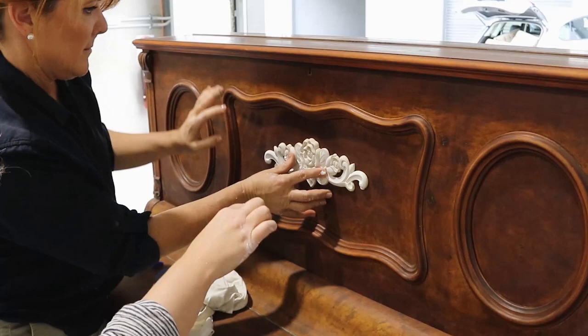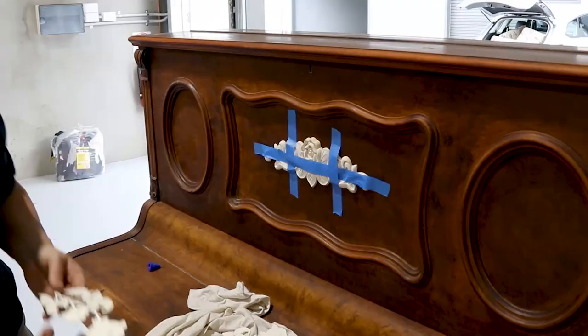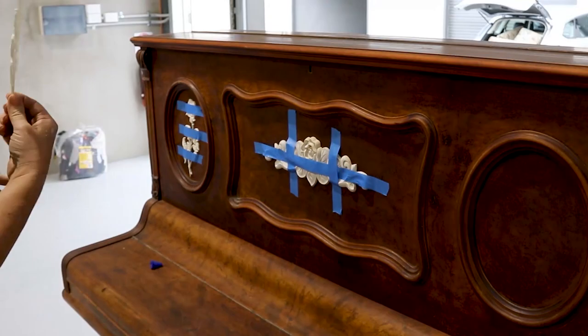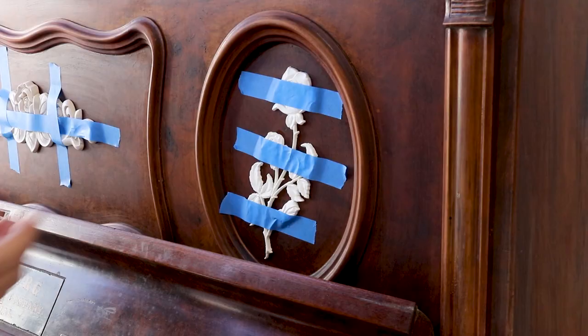We bought these beautiful decorative roses to glue inside the already made frames. All we need to do is a bit of wood glue and tape, then on they go. Once they've dried overnight, it's time to fill the gaps with silicone and then get on to painting.